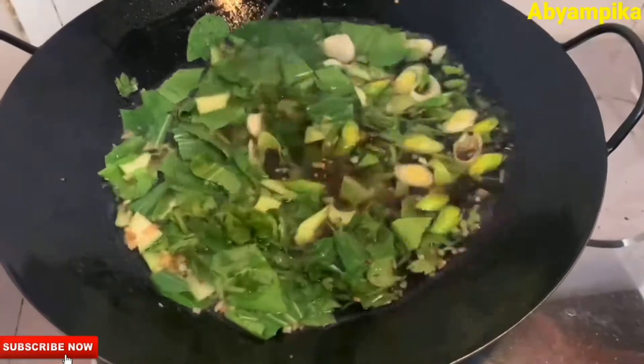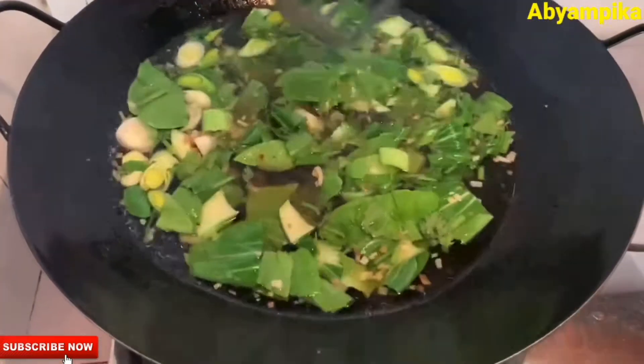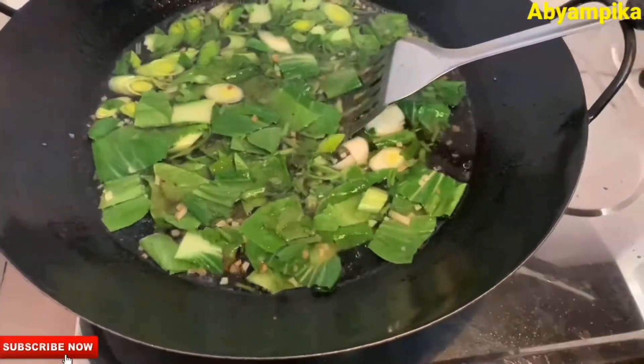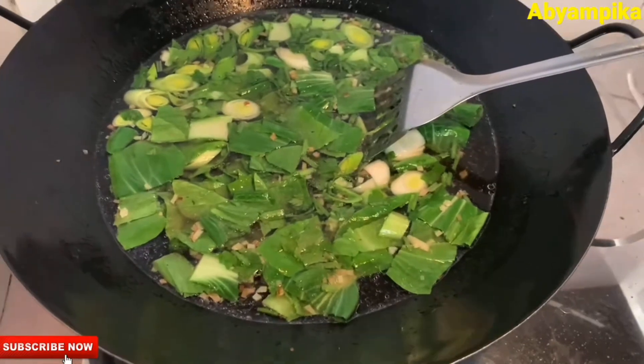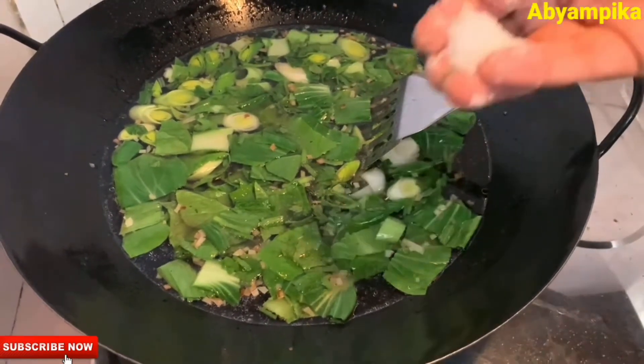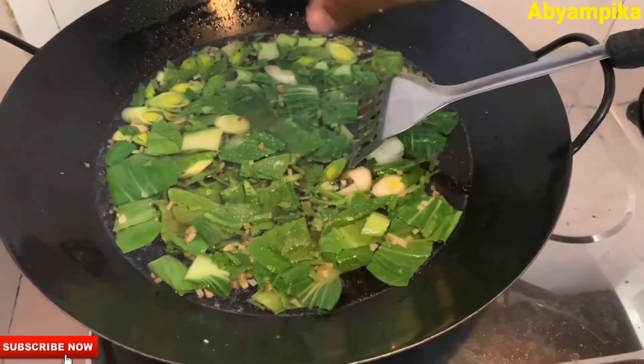If you look at this vegetable soup, you can eat it in the diet. It will be good to eat it. If you take a diet, you can eat it.